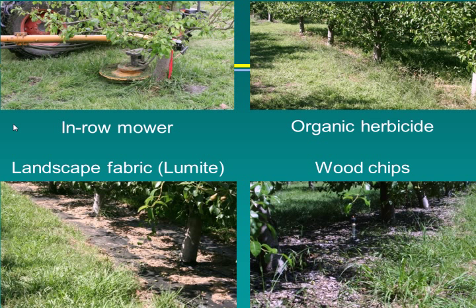The grower standard is an in-row mower with a bar that pushes it out of the way from the tree and sprinklers. It works very well, though it sometimes damaged the tree when it didn't retract. One issue is that meadow mice love the grass and will feed on the trunks. In the third year of the project, he used a weed badger — the same implement but with tines as a cultivator instead of the mower.